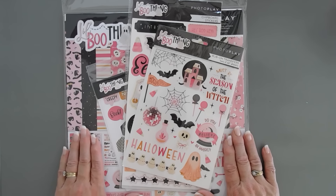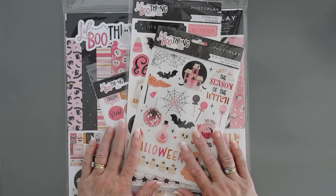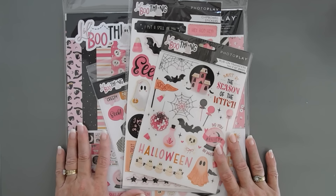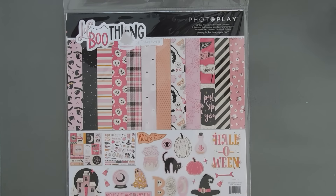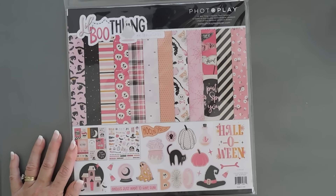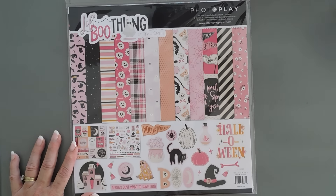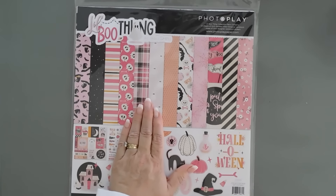I have a 12x12 collection pack. We're going to make some pattern paper cards today. I also want to share with you some brand new things as part of the collection suites that PhotoPlay is creating now. So we're going to first talk about the 12x12 collection pack. This is the Little Boo Thing 12x12 collection pack. How fun is this? I love the non-traditional colors of this collection. It's all about Halloween. The sticker sheet's pretty fabulous, although we're not using it today. We're going to focus on the pattern papers in here.